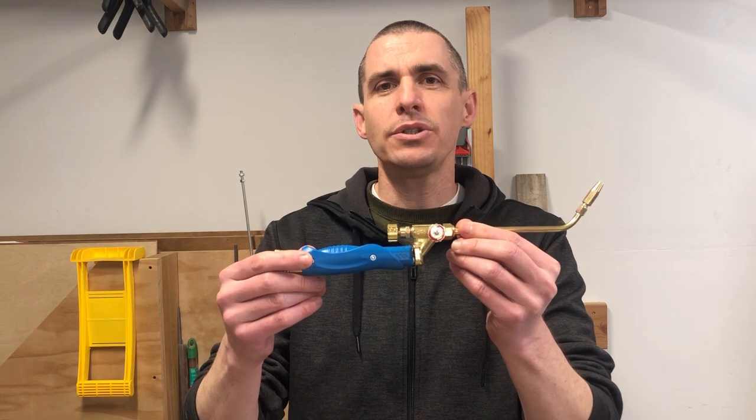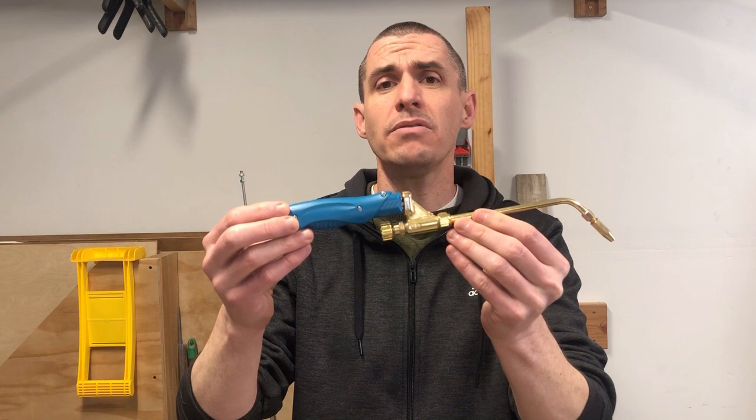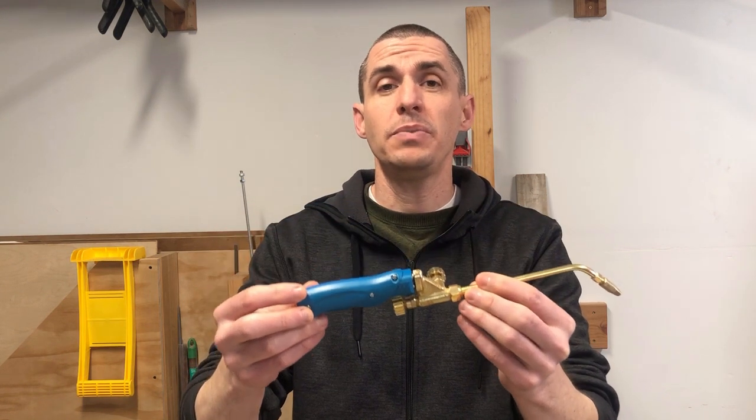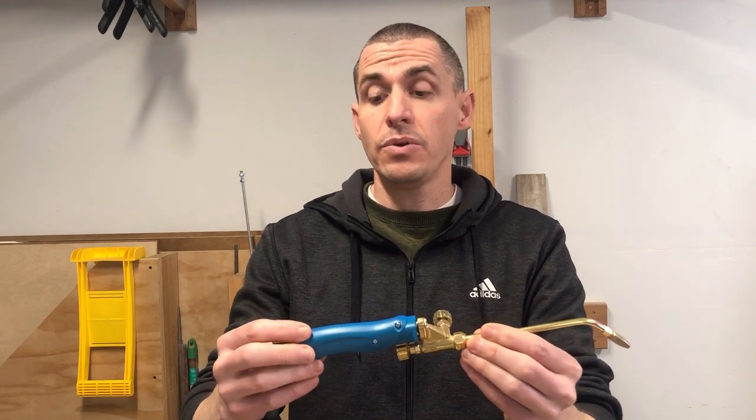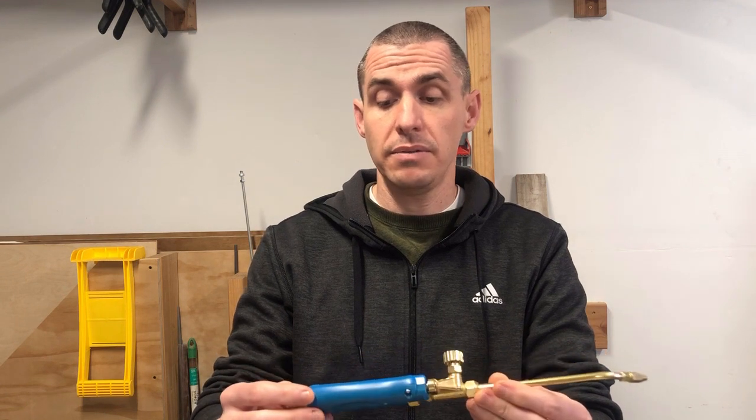Rather than getting tips and adapters for my Uniweld torch — before I knew it, the cost rose to $150 after getting a few tip sizes, and the adapter alone was ridiculously priced — so on AliExpress I stumbled across these H01-2 torches. They're only $14, and I didn't see any YouTube videos covering them. I wasn't sure if they'd be total junk, but I love using this torch. It's great, and at 14 bucks it can't be beat.